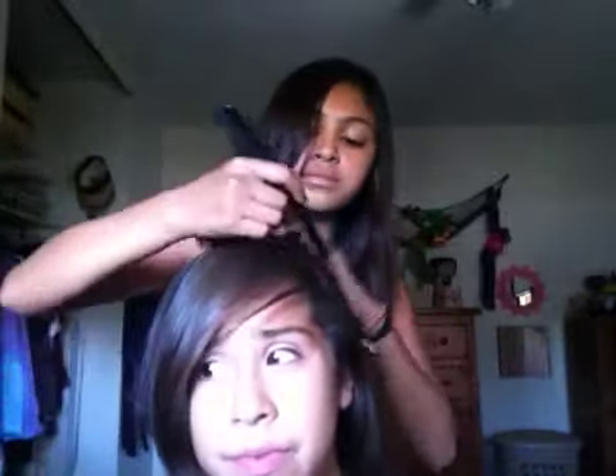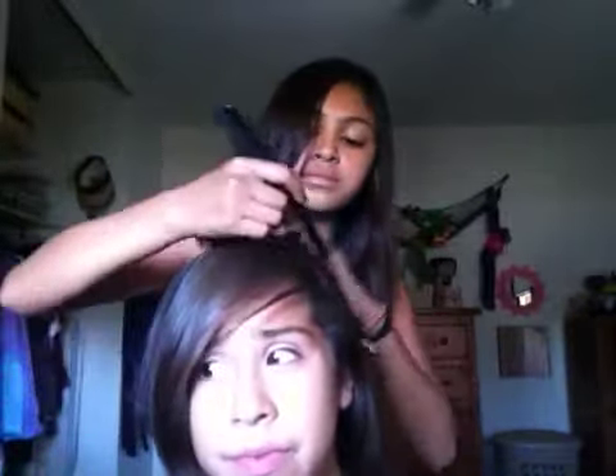Right after you're done brushing it out, grab your comb and part it. Then you grab pieces like this — first you grab the piece and go.